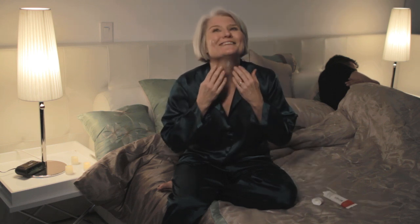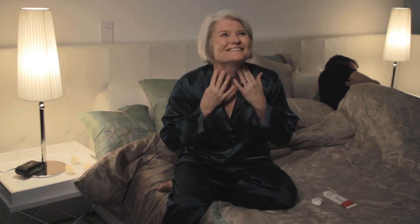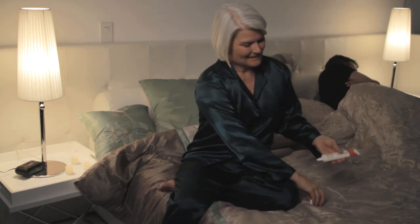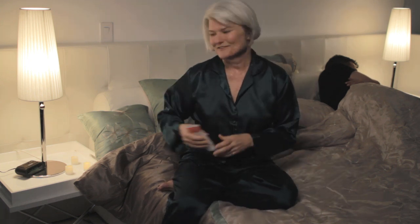I pay special attention to the neck area where that really papery, thin, dry skin tends to be. Mine used to be really papery thin and dry, but I've been using Life Cell and it's made a huge difference. Now I'm all tapped in and I'm going to let Life Cell do its magic overnight.